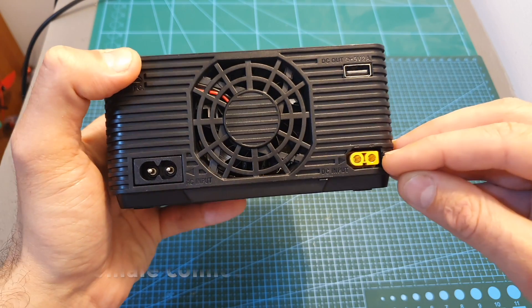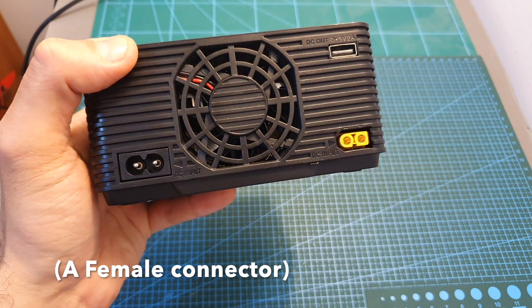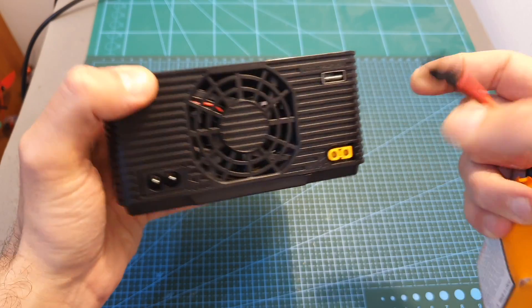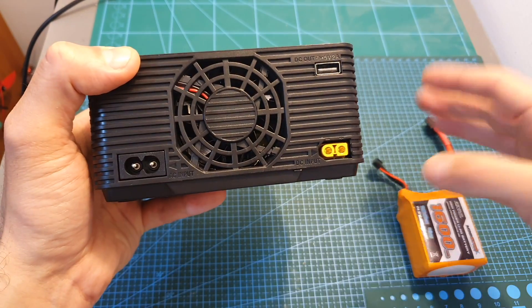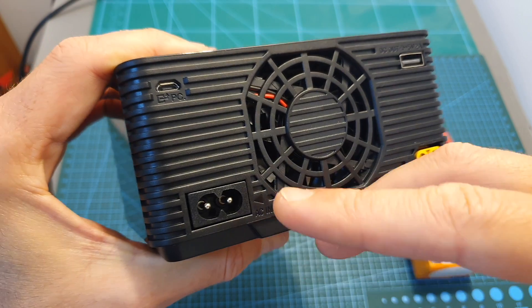Unfortunately they chose not to use a standard XT60 connector, so in order to use LiPo batteries to power the charger you will need to make or buy an adapter, and unfortunately one is not included.